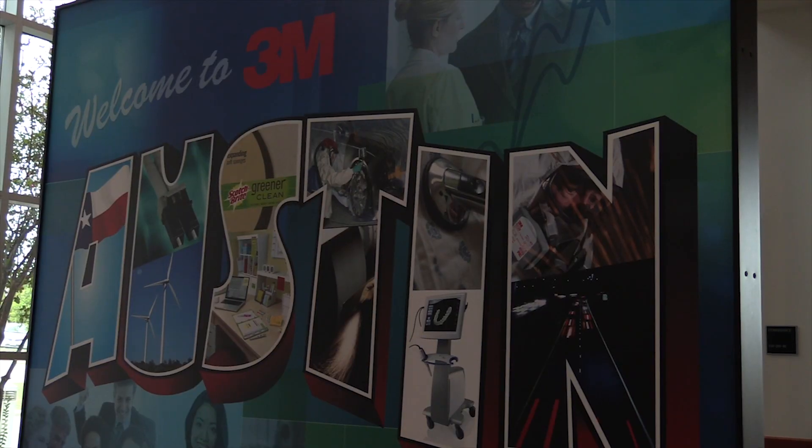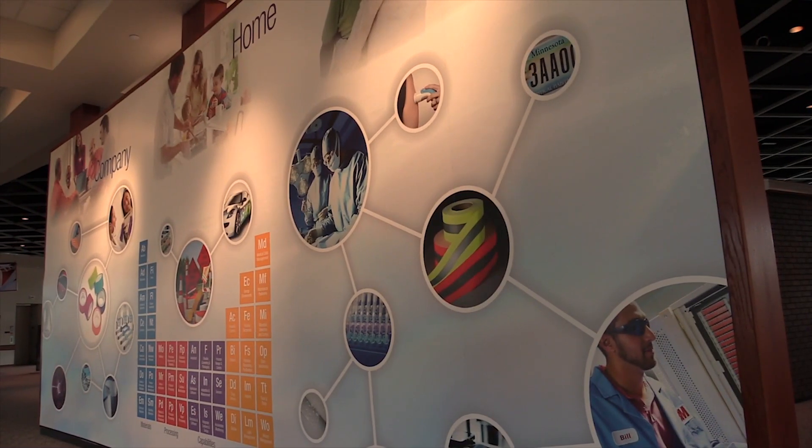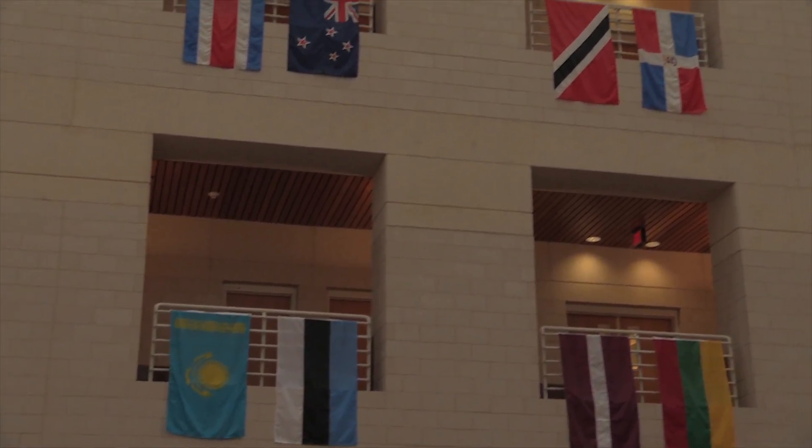Give me a little background on 3M. Well, 3M in Austin started in about 1984 when they moved their operations down here for the electronics and energy business group. They started construction on the 3M Austin Center and completed that in about 1989 and then moved our facilities into there.